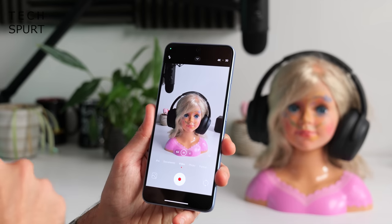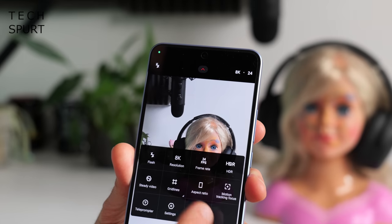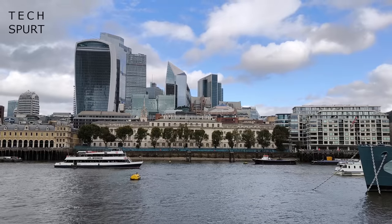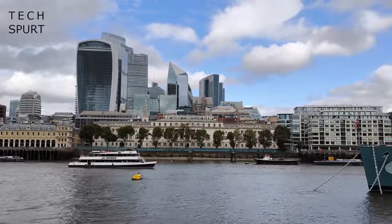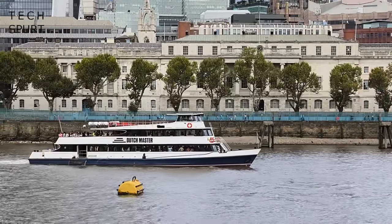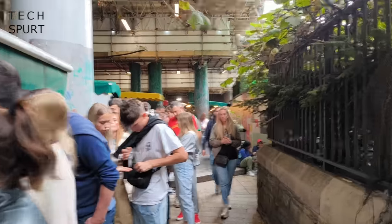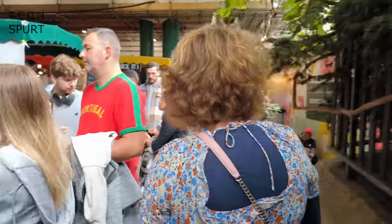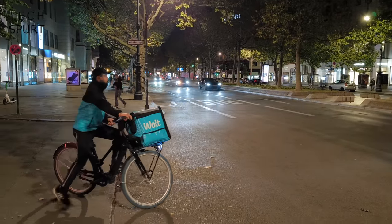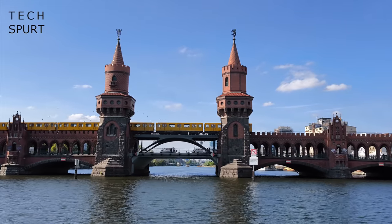For video, the phone shoots full HD by default but you can push to 4K or even 8K, though 8K is limited to 24fps. Drop to 4K for 30 or 60fps options. You can zoom in and out during filming with a smooth motion and the telephoto activates automatically at 2x zoom without a jarring transition. Beyond five times zoom sharpness drops off. 4K stabilization is respectable, though there's a slight tremor with each step. Night video works well as long as the phone is kept steady, and audio is clean with good wind noise rejection.